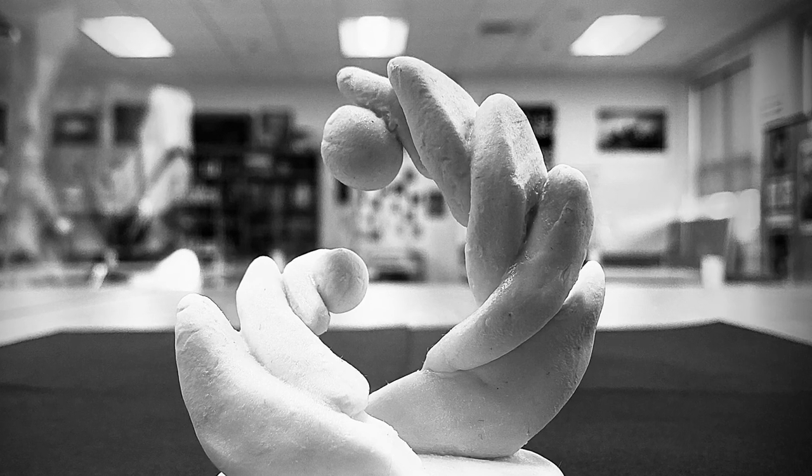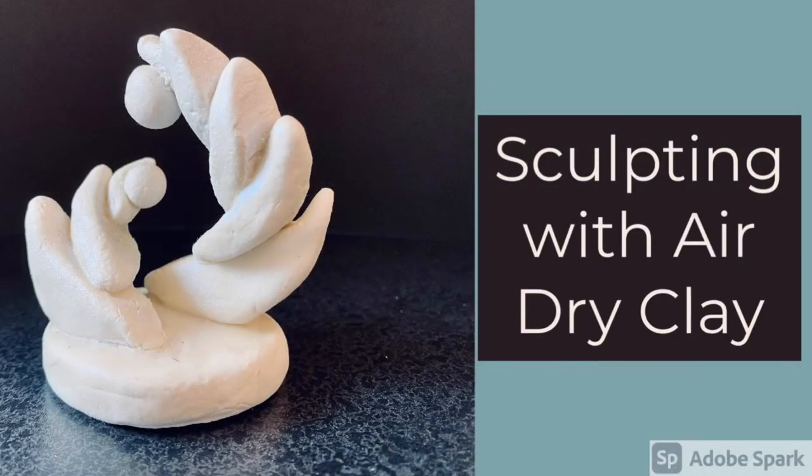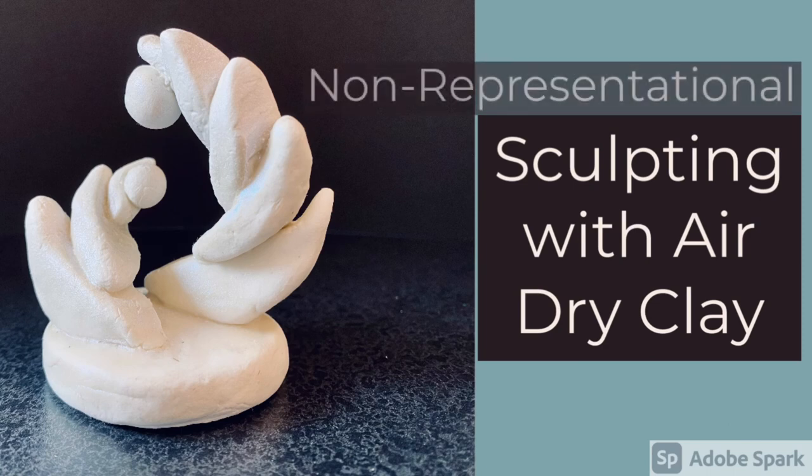I hope this video has helped you feel informed and confident about how to work with air-dry clay to create a non-representational sculpture. Thanks for watching.